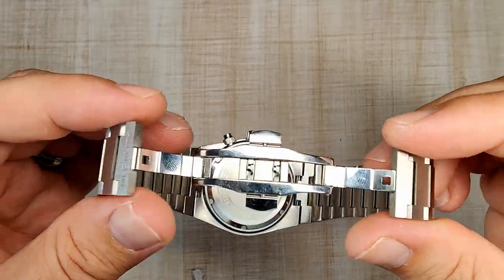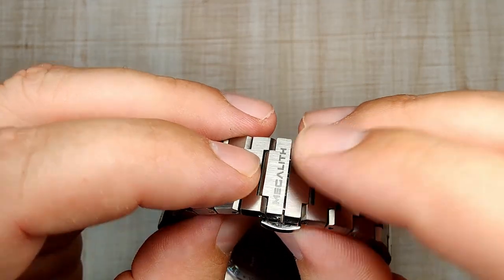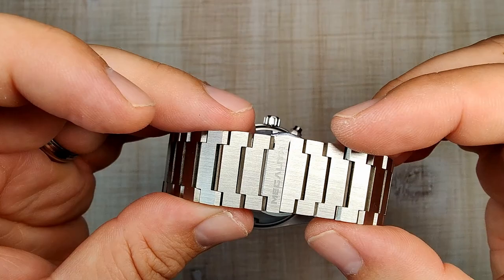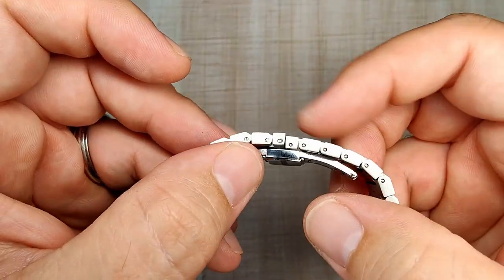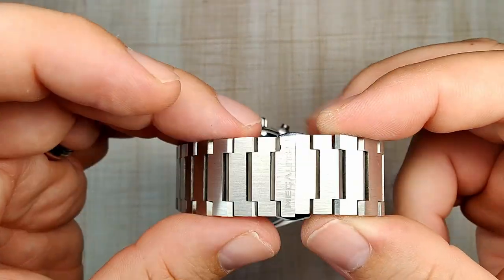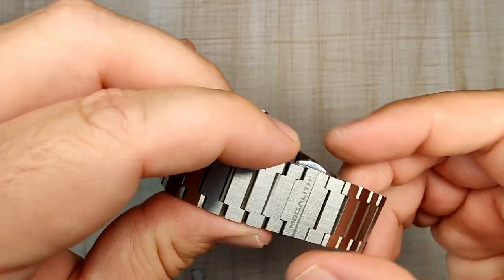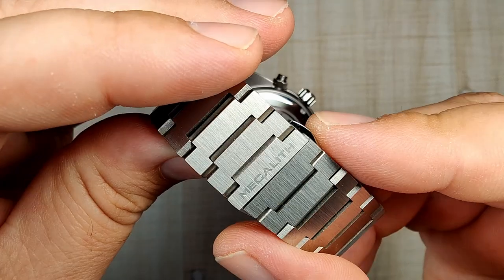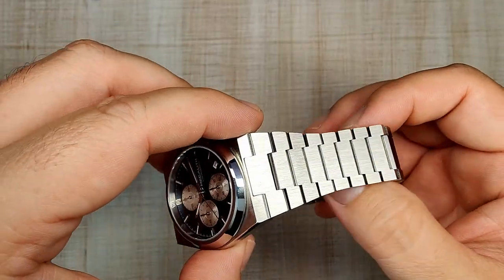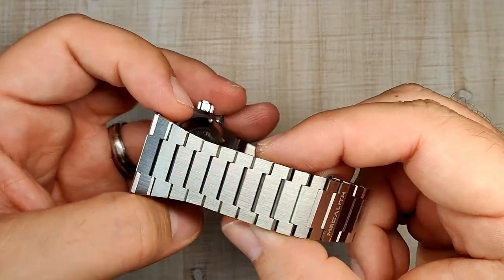The butterfly clasp uses buttons so you're not fighting with friction clasps — it works decently. I'm not a huge fan of butterfly clasps since you don't get micro-adjustments, but the links are short enough that fit shouldn't be a problem. The Megalith branding is on the clasp. It definitely plays with the light just like the original, and I think it looks really cool.